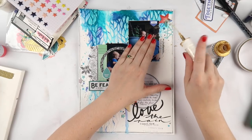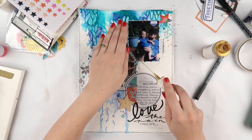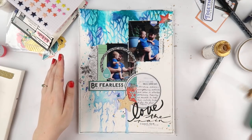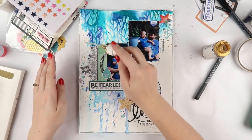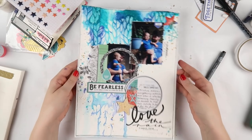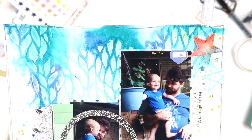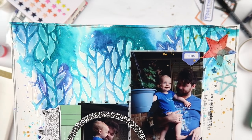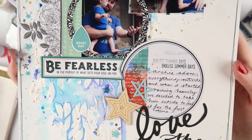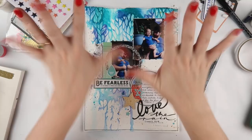I'm adding a few tiny stars to finish everything off — teeny tiny stars finish everything off! I desperately need to buy more because I think the seller I bought them from on eBay doesn't sell them anymore. Adding a bit of gold Hearty Shine here and there and the layout is all done. I really love the way this one turned out — it was nice to go back to my roots and experiment with a bit of mixed media. Thanks for watching, don't forget to turn on the bell notification, and I'll see you next time!